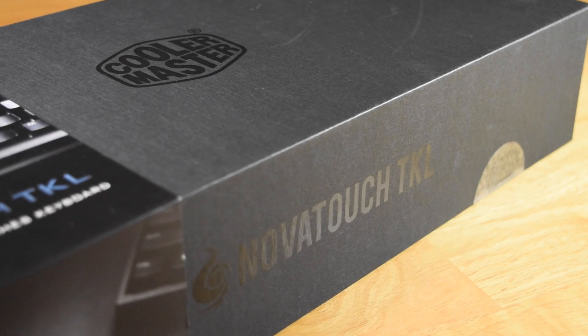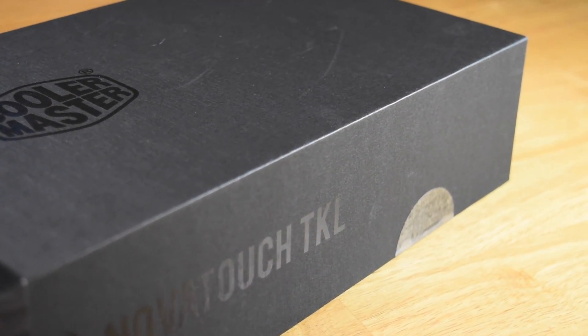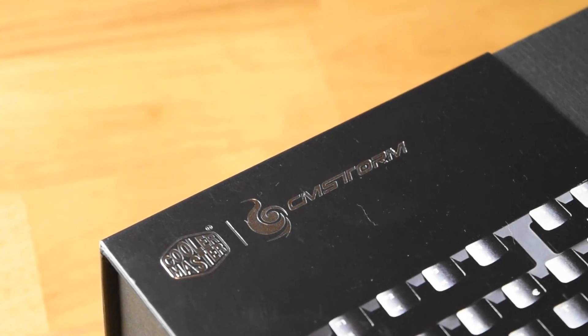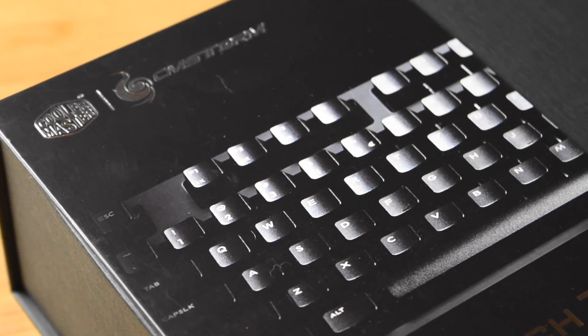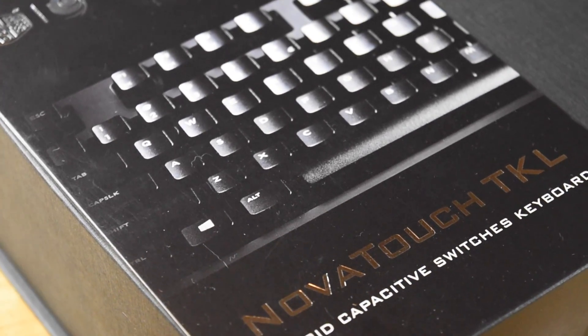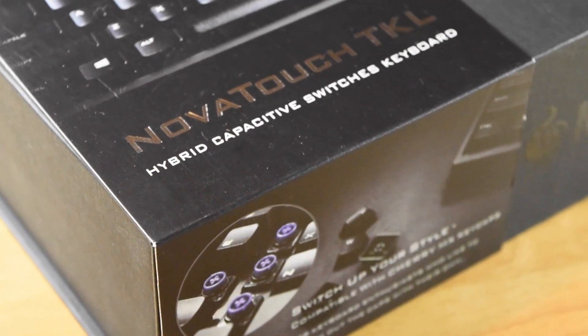So what makes this keyboard special? Well, unlike the Razors and the Logitechs of the gaming peripheral world, this utilizes a very different type of switch. Those keyboards generally use Cherry MX switches, which are sort of the industry standard, or clones of those. This however uses something entirely different — it uses a Topre switch.